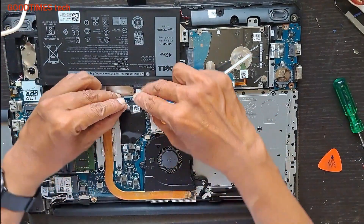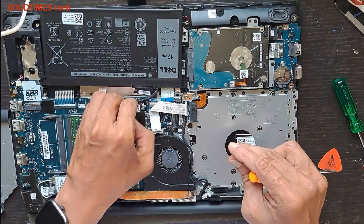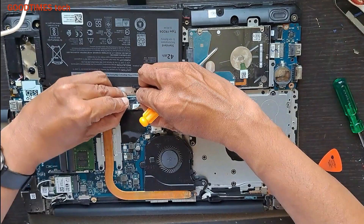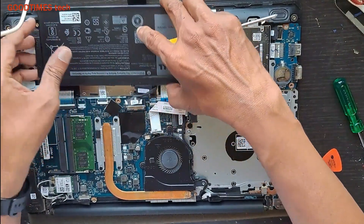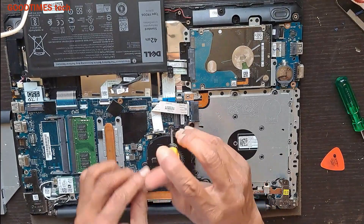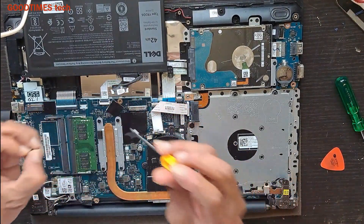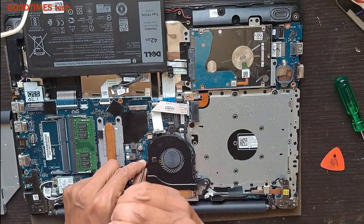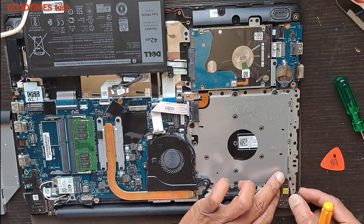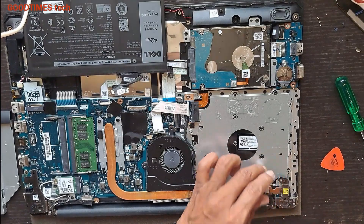Okay, we'll remove the battery from here, this way to the side. We remove the battery for safety — because if any screw falls on the main board it may damage the mainboard, so we need to avoid that.